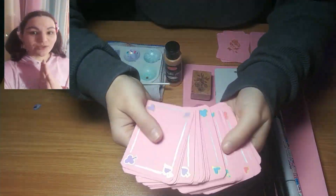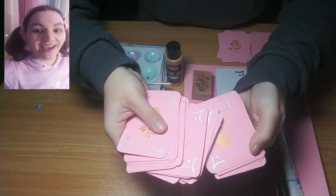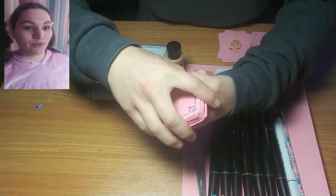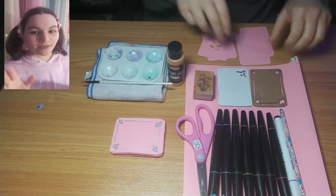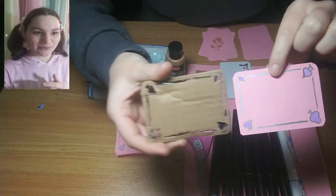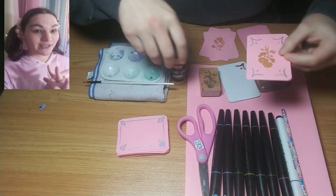I started working on this like months ago and then I stopped because it was taking too long to get the whole thing done, so I decided I'm gonna work on it piece by piece because that's easier and it'll take less time. This is my partially done project and where I'm at so far.